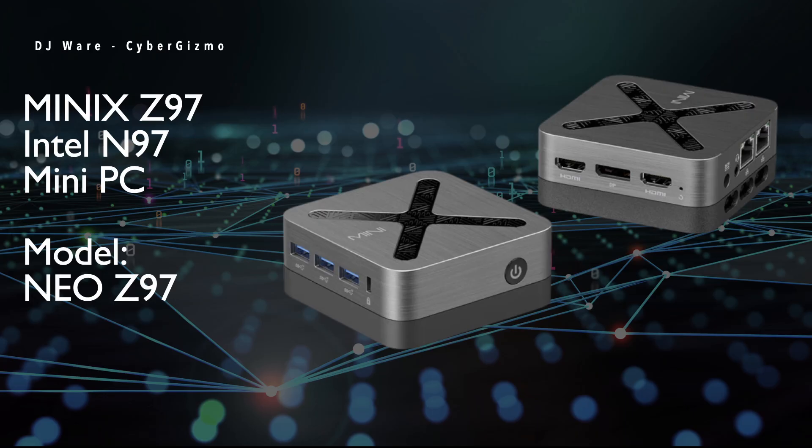Hi, I'm DJ Ware, and this is the CyberGizmo. Today I'm going to be doing the most detailed and complete Linux-focused review that I think I've done on a mini PC in 2025. I'm going to be looking at the Minix Neo Z97, a new machine based on the Intel N97 chip. For this review I'm performing a deep dive on Linux benchmark performance, security, and real-world service suitability tests.